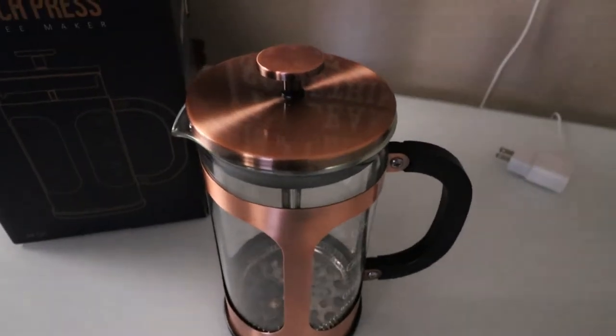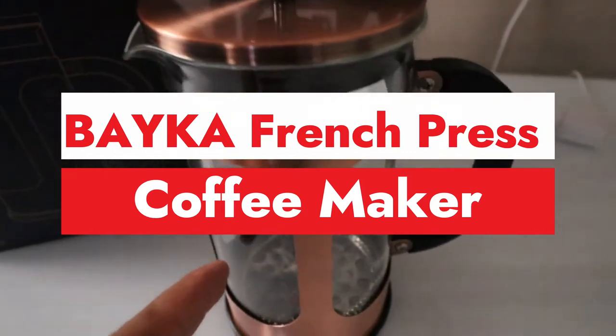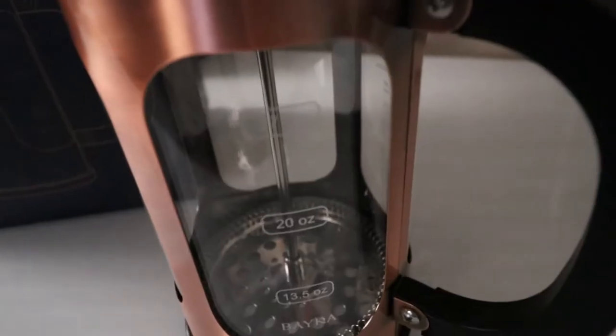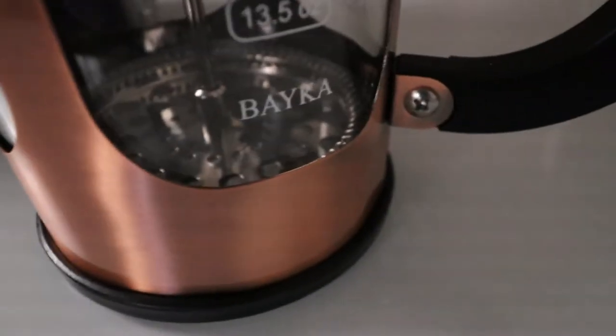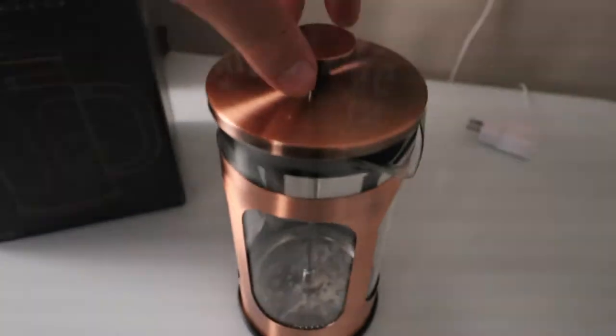Check out this French press coffee maker. Look at the design — it has like a copper finish, a black handle, and glass. On the side it has the 27 ounce, 20 ounce, and 13.5 ounce markings, and then the name: Baker. Turn around to see the whole design.